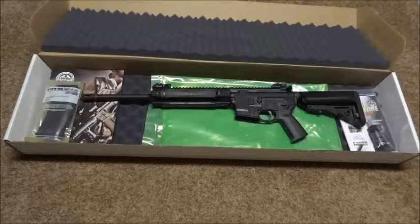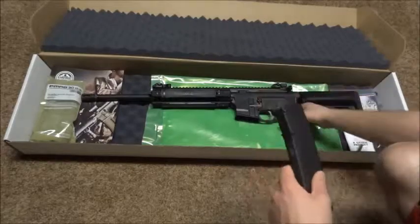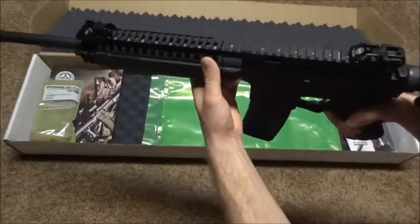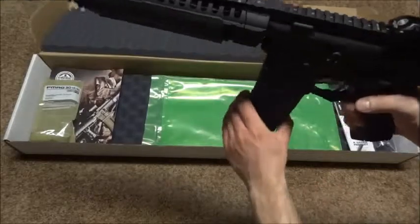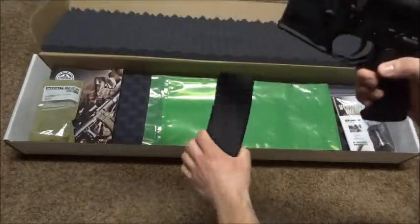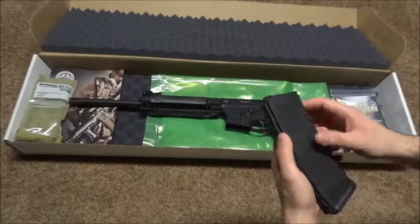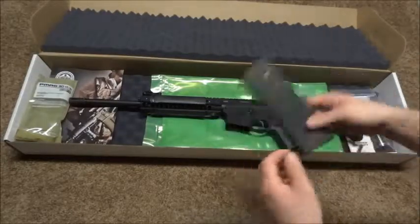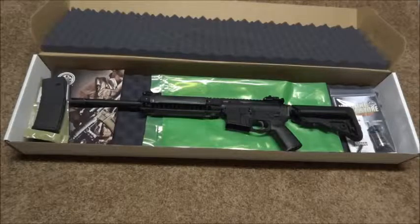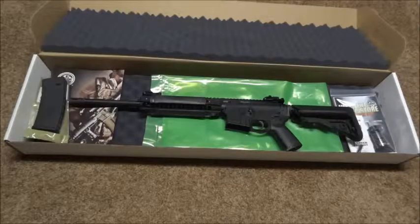Another thing I noticed - this included PMag specifically: when I press the magazine release, it doesn't just drop out like normal. You really have to pull on it hard to get it out. My other PMags - the ones with windows and the 40-rounders - all work fine. I also tried this same mag in my Daniel Defense and it kicks it right out with no problem. Maybe the LWRC just needs to break in, but it's something to be aware of.